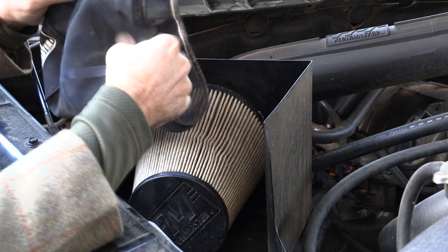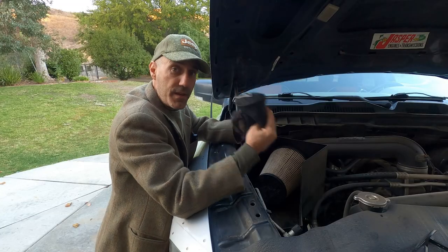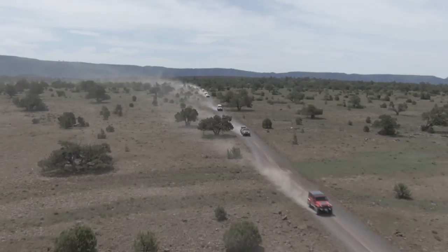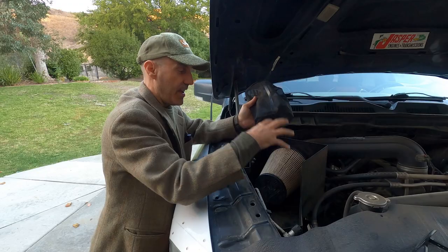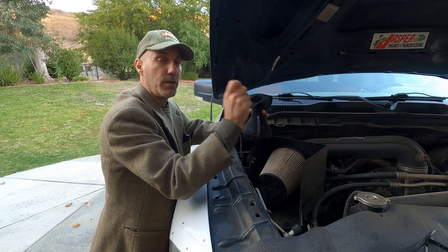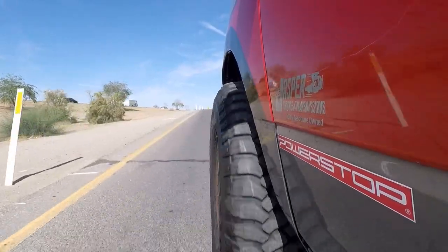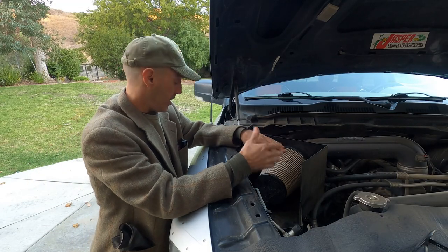I was averaging 14 miles to the gallon on that Moab trip — that's about a mile per gallon more than when I ran it with the pre-filter on. Could it be that the pre-filter was dirty and cutting down airflow? Where the pre-filter comes into play is when I'm running in a large group and not leading — it catches that fine dust mist before it hits the intake. So what I'm learning is: clean it, keep it in the glovebox, and put it on for dusty trips but leave it off for day-to-day use.